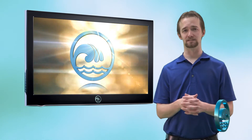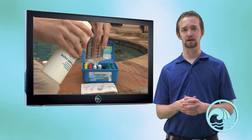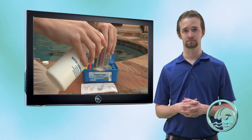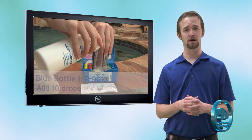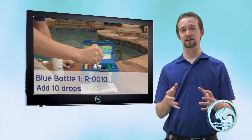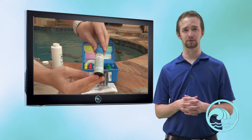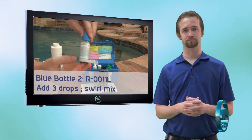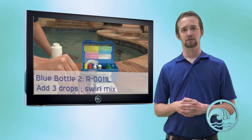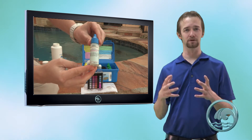Now, to test for calcium hardness, we're going to use a large compartment. Make sure it's been rinsed out. Take the water from your pool sample and fill the large compartment to the bottom notch, which is 10 milliliters. Take the first blue bottle, R0010, and add 10 drops. The next step is to take R0011L, which is the calcium indicator — it's a purplish-looking liquid — and add three drops. Once added, swirl that sample until the pinkish-purple color is uniform, then we can begin the titration.